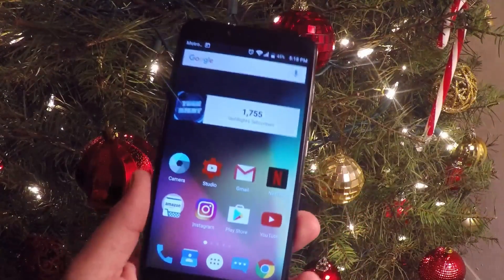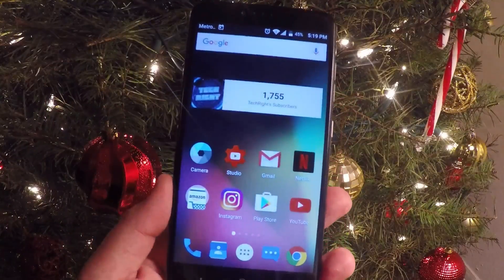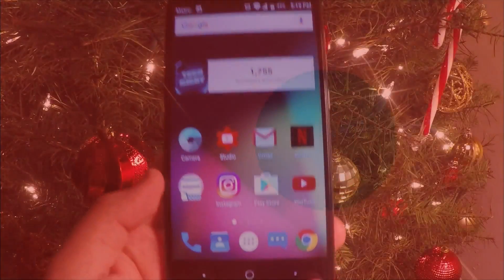What is up guys, TechRat here back with another video. Today I will be showing you how to perform a system update on the ZTE Z Max Pro, so stay tuned.